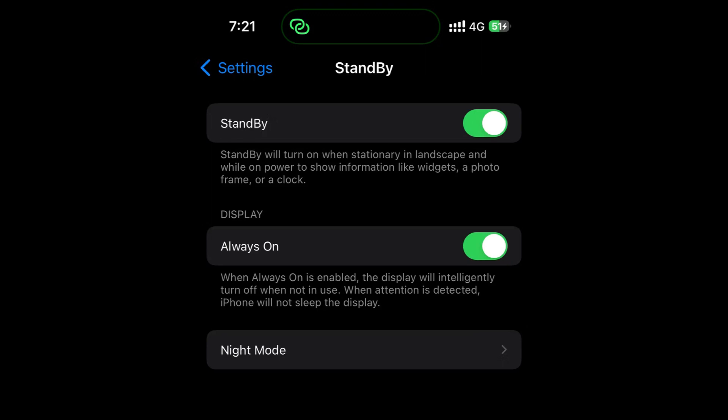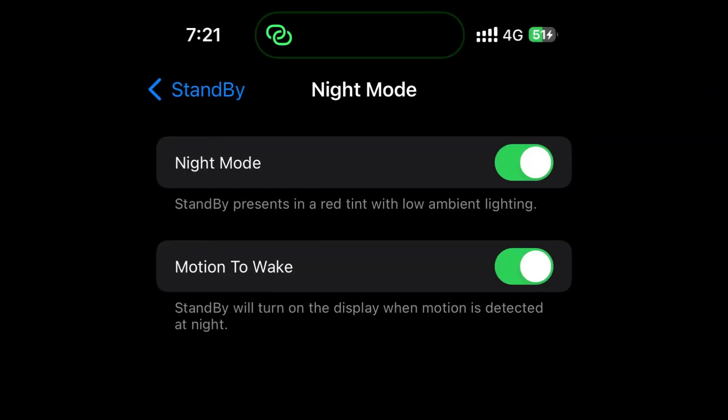The Always On toggle, when enabled, relies on machine learning to turn off your iPhone's display when not in use. Lastly, you have the Night Mode section, which allows you to deploy a red version of the interface when the room lighting is low. This way, standby doesn't blind you at night.